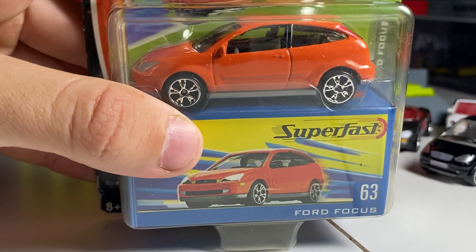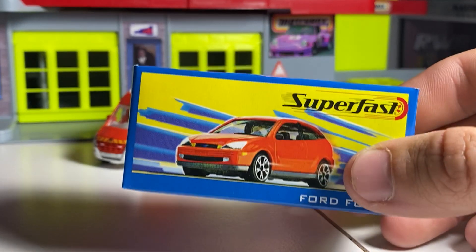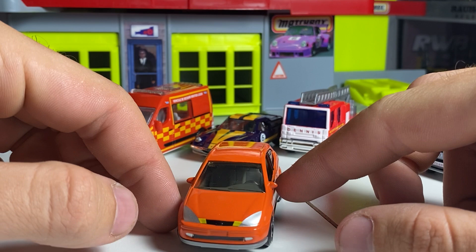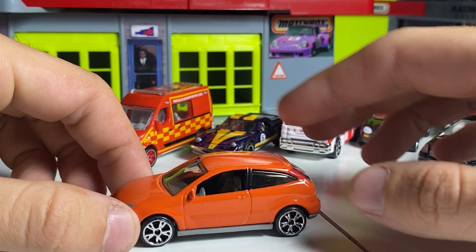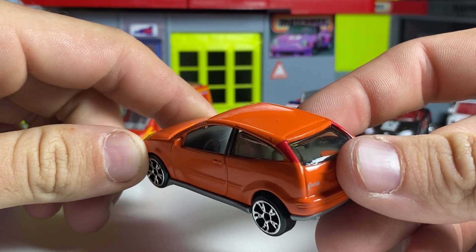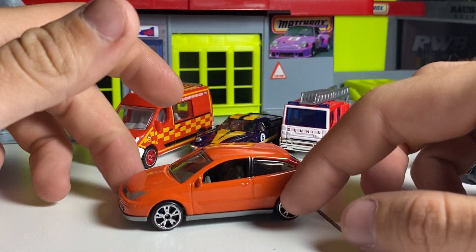Next we'll look at this Ford Focus — I don't have this casting in my collection so I'll be very happy to add it. 15,000 made, Superfast, 2004 copyright again. Another really big casting. No suspension. Pretty limited details on the front, and not a whole lot on the back either. A little bit of detail on the side pillar — pretty minimal interior. This must have come out around 1999. Strange color too — can't say it was my favorite.